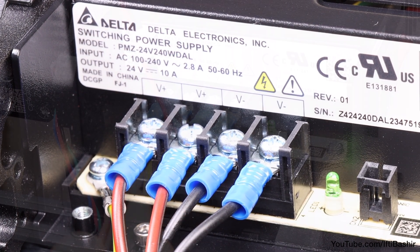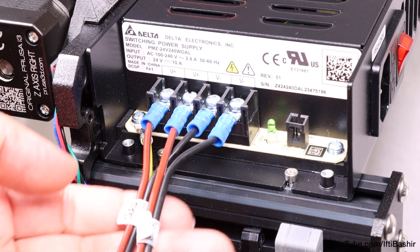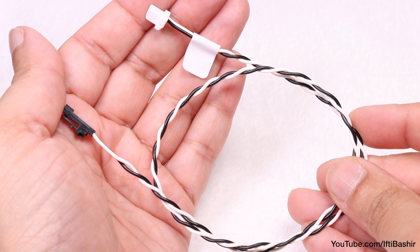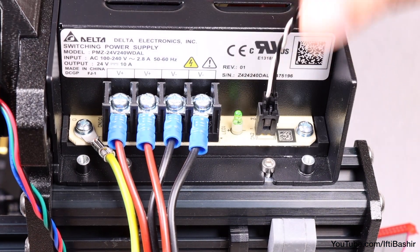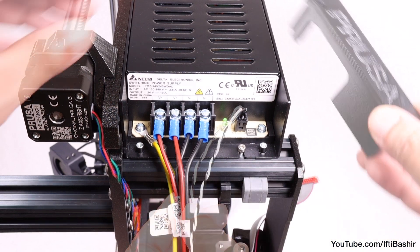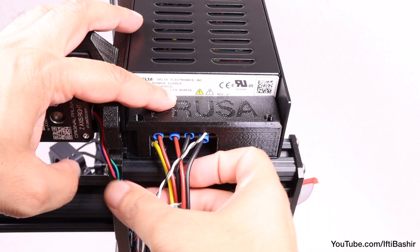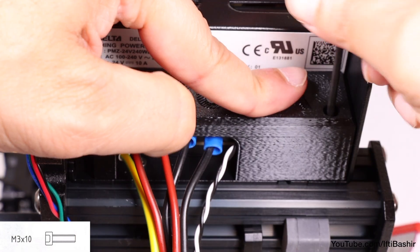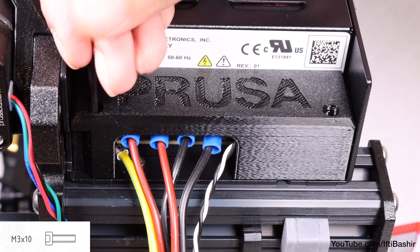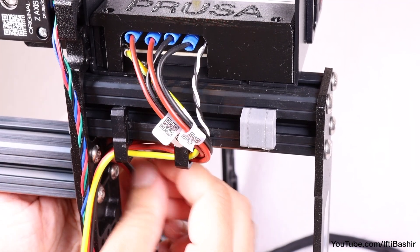Take a moment to double-check the connections — it's very important they are correct, as incorrect connections could cause major damage to the printer. Red in slots 1 and 2, and black in slots 3 and 4. With these double and triple checked, reach for the power panic cable and connect the black connector at the end to the available socket on the right side of the power supply, while routing the cable so it meets with the existing bunch. Finally, place the PSU cover over the power terminals, making sure the Prusa logo is facing upwards and no cable is being pinched underneath, before attaching the cover using the two M3x10 screws through the marked openings. Secure until snug, then looking from the bottom of the power supply, guide all the cables through the two cable clips installed earlier.